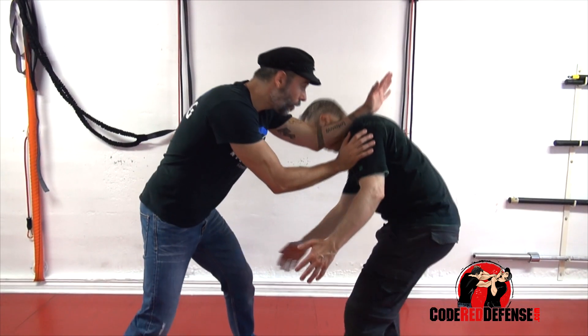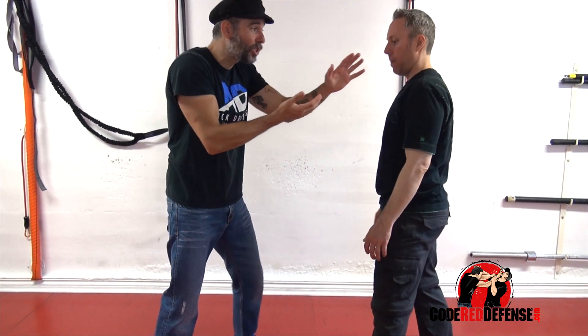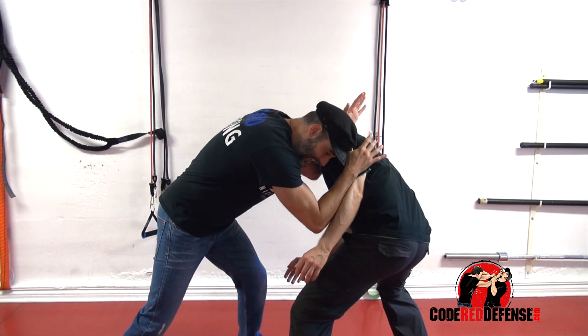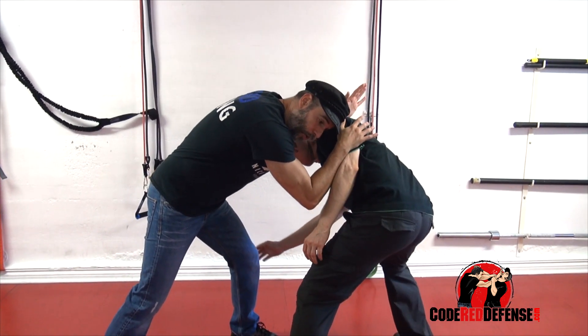If I'm talking to him and he decides to go for a double leg takedown, what I want to do is explode the forearms forward, bring in the arms, and make sure he doesn't get that leg or both those legs.